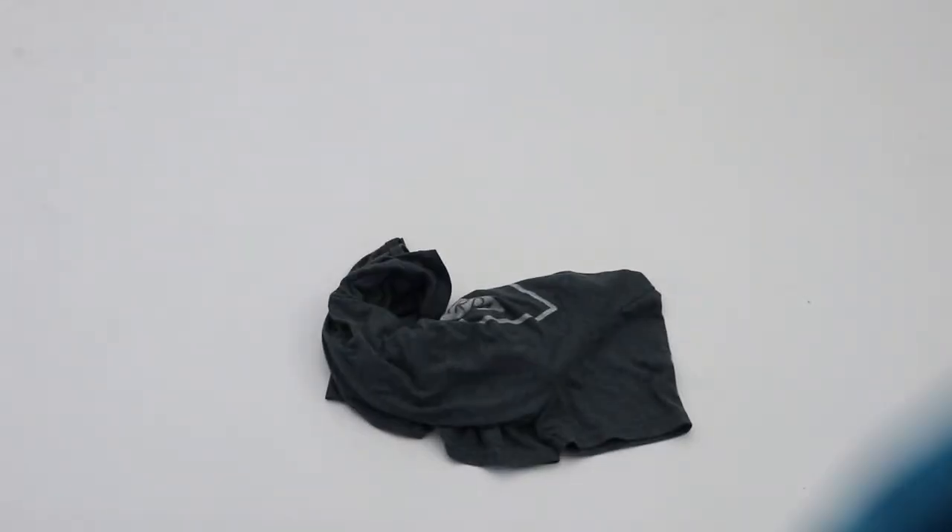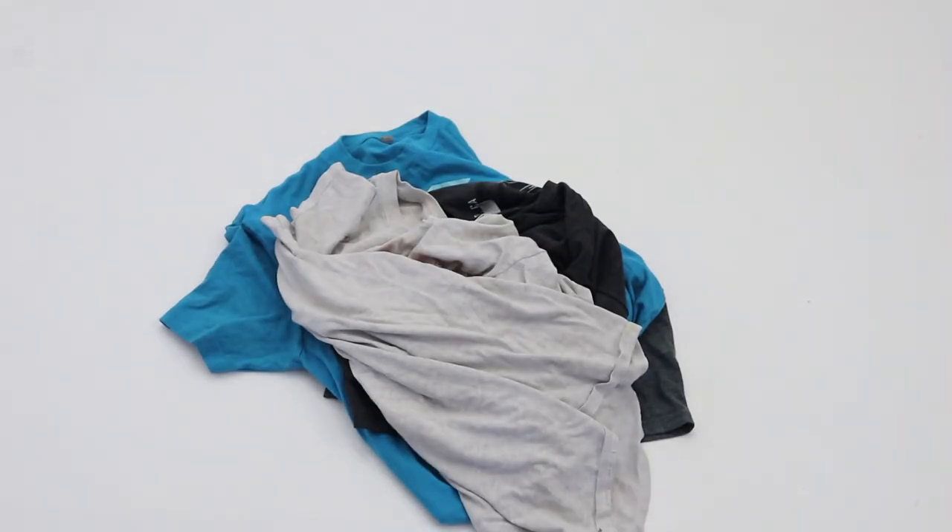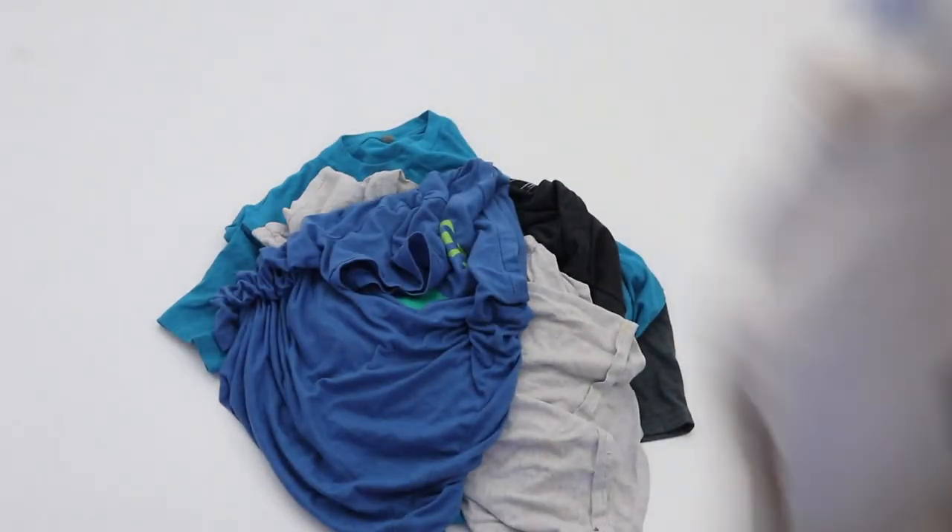I have so many t-shirts from events I went to or given to me as a souvenir, and I'm starting to run out of space for them in my drawers. What I do need more of is jackets because I'm always cold, so let's get started.